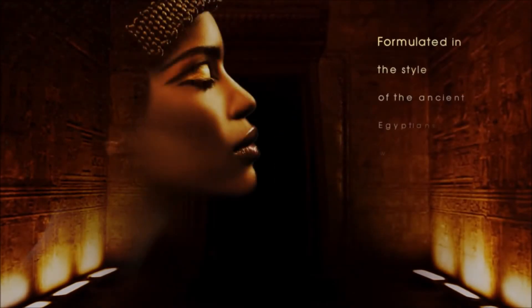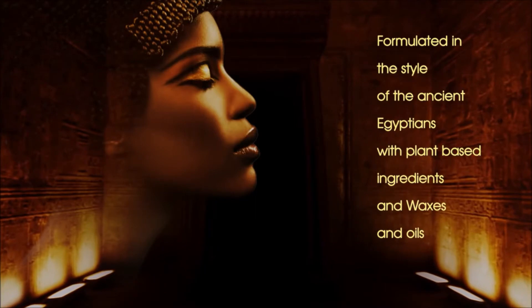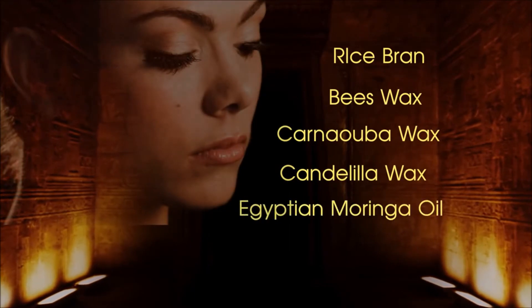Eye of Horus Mascara is uniquely formulated in the style of the ancient Egyptians using natural waxes and oils including rice bran, beeswax, carnauba and candelilla wax, and Egyptian moringa oil. It has been designed to accentuate, enhance and nourish your natural lashes.